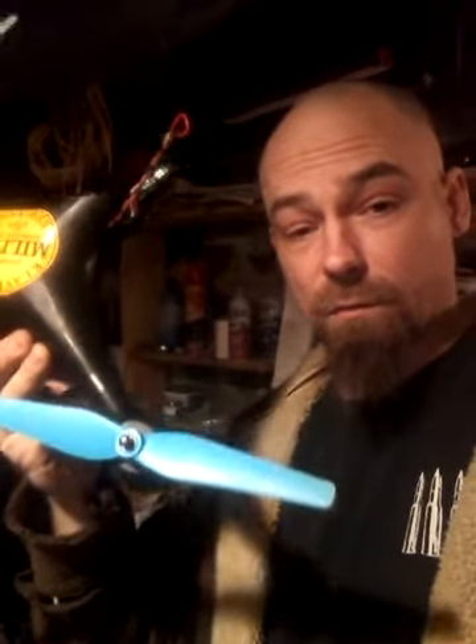Hey guys, Joe here. We ran into a little bit of a problem with this last drone we were flying. This was a Promark P-70 Shadow drone. I bought the thing.